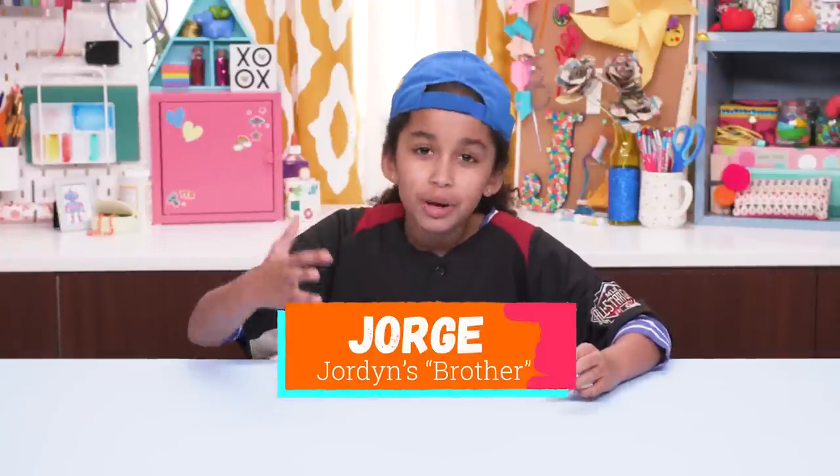Hey, what's up? I'm Jordan's brother, George. So when Jordan said she wanted to do an episode of Gross Hacks, I said, why don't you leave this to the master? Get ready for the grossest hacks ever.